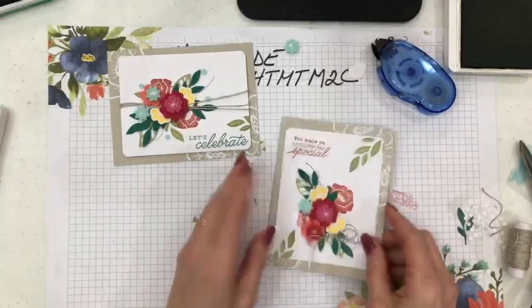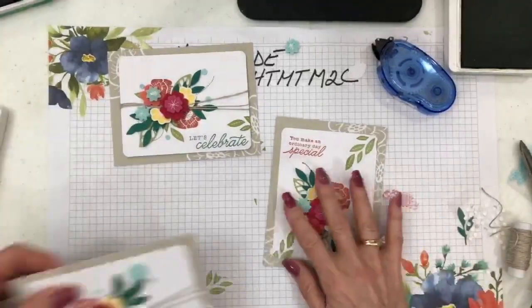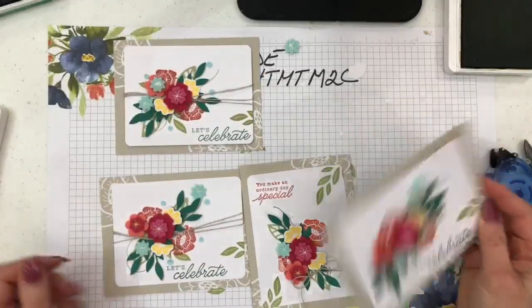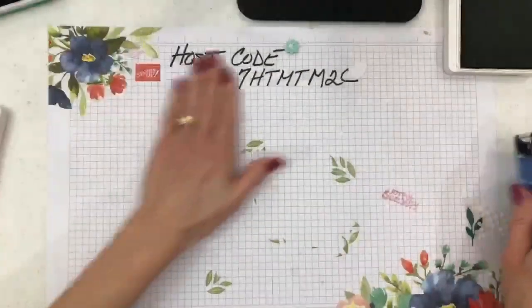Now let me grab all four cards so you can see them together. There are four cards in each kit and each one is a little bit different. I'll have still shots on my stampersdelight.com blog.